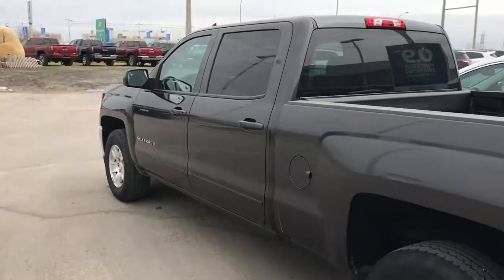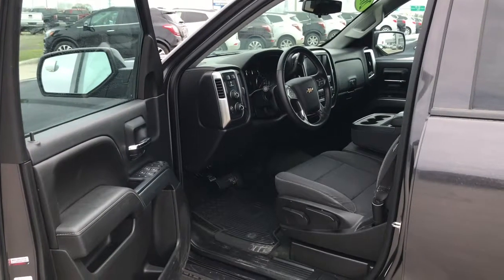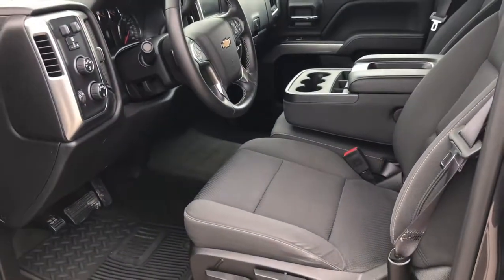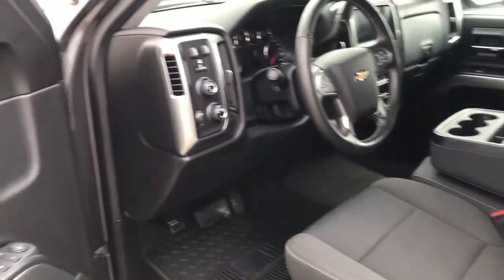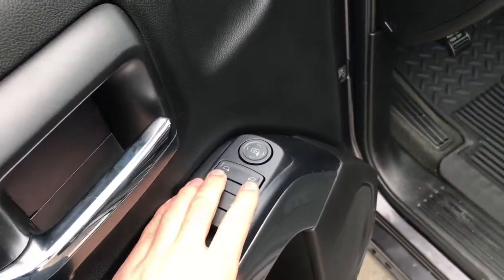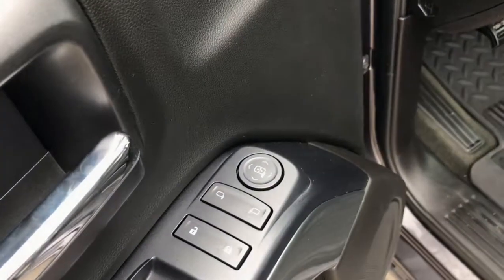Now let's step inside. Taking a look at the inside of the Silverado — nice jet black cloth interior, very clean, just came out of detail. Over here on the driver's door panel you're going to find all of your power adjustable side view mirror controls.